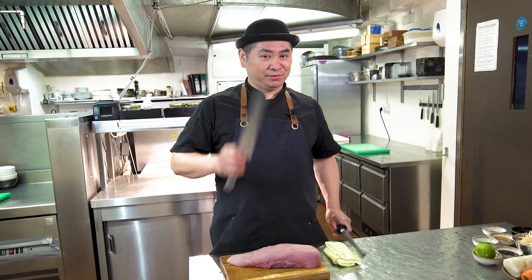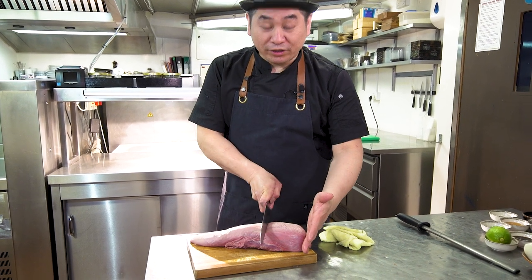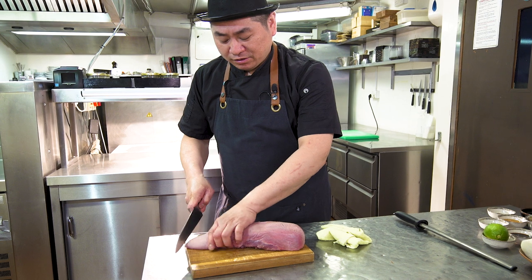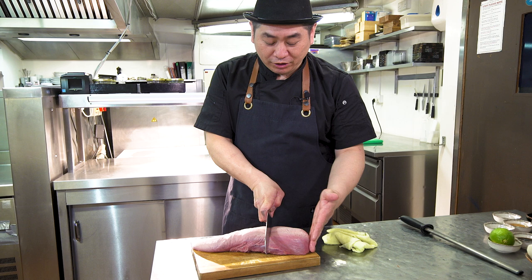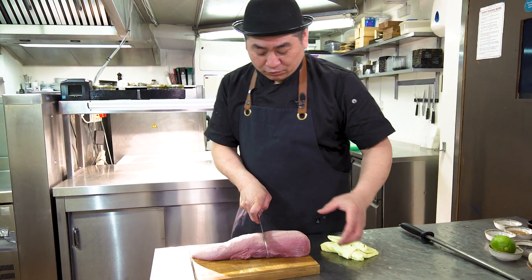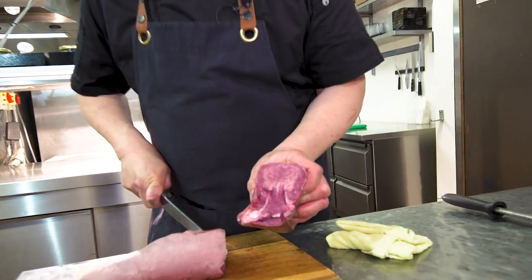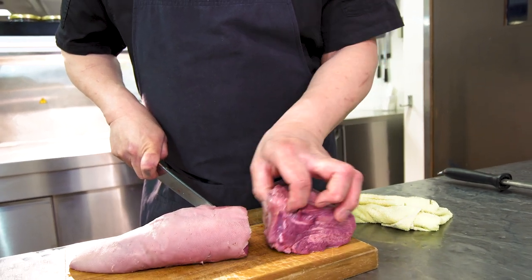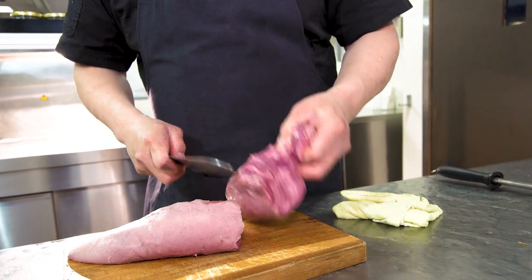Very important is a sharp knife. Any kind of knife is no problem, just needs to be sharp. So basically beef tongue has two sides — the neck side, which is more tender, and the tip side, which is a little bit chewy. So today for steak, we're gonna use the neck side — the tender one. Let's cut first.